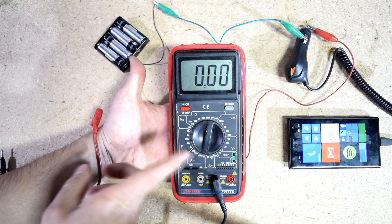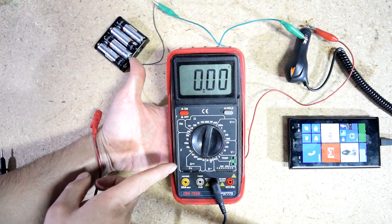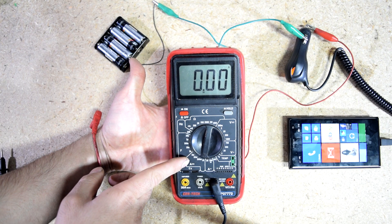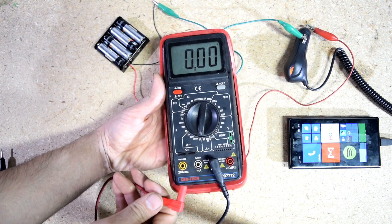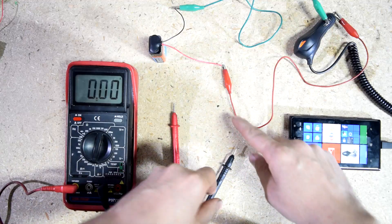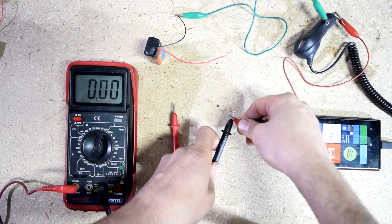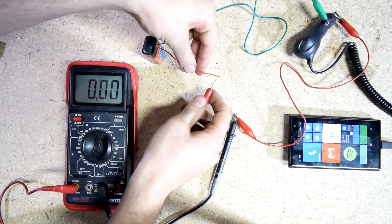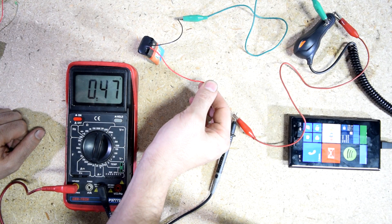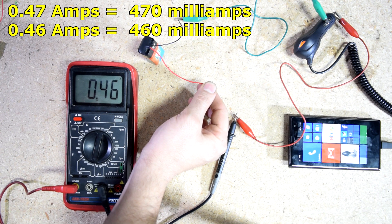And if you're curious to see how much current the cell phone is drawing while it's charging, you can do it with your multimeter. You get your multimeter, put it on the DC amp setting — we're going to put it on 20. Then grab your test lead, put it in the 20 amp max location as well. Next, all we have to do is insert our test leads from our multimeter into the power side of our circuit. And there you have it — we got 0.47 amps, which is about 460 milliamps.